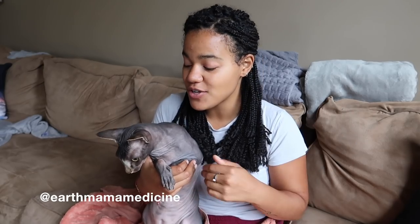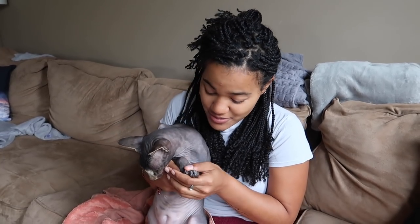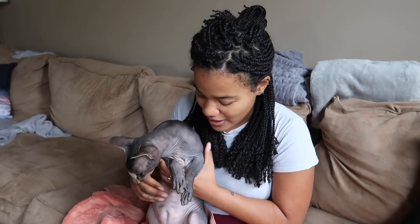I wanted to come on here really quickly and answer a very frequently asked question, which is how I cut Rumi's nails. If you don't know a lot about Rumi, I recommend you watch the first video I made about him — it talks about how you travel with him, living in our van, what kind of food he eats, and basically how to care for a sphinx cat, because they are obviously a lot different than their cousins with hair. Rumi's nails are extremely long, so I'm going to show you how I cut them.